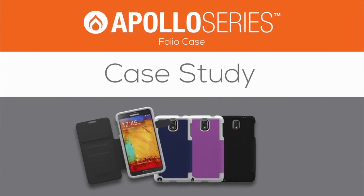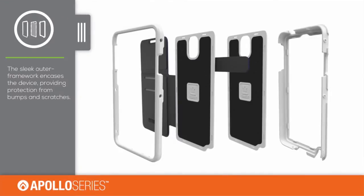The Apollo Series Folio Case Study. Multiple layers of protection, as well as the fold-over folio cover, will keep your device in great condition.